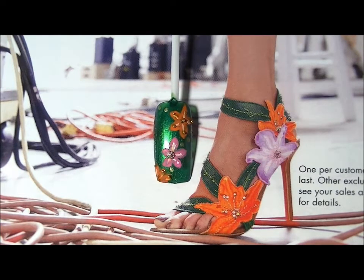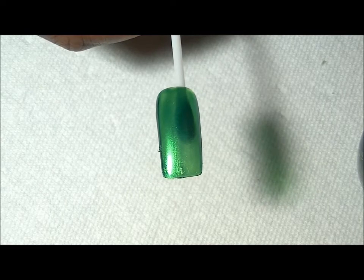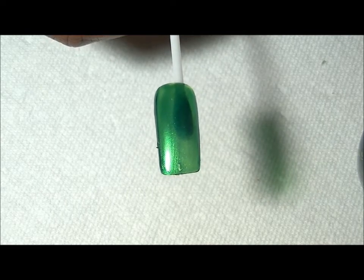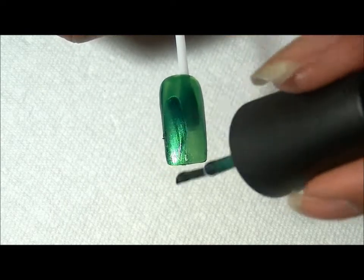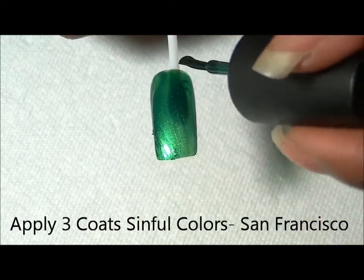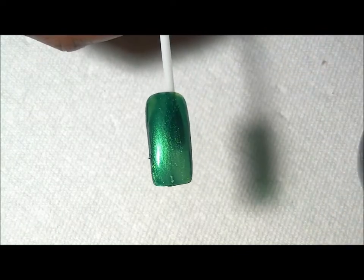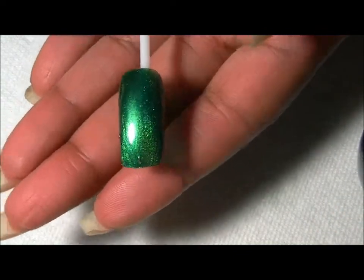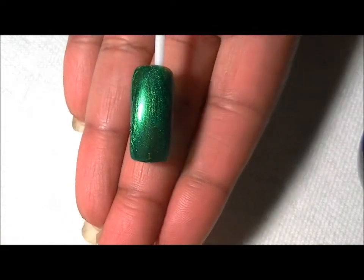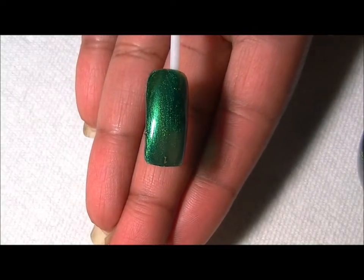So I have my nail here and I'm using Simple Colors San Francisco. This is two coats, and I'm applying three coats — this is the third coat — because I want a dark green leafy color. I've achieved that, so I'm going to let that dry and I'll be right back to paint the flowers.